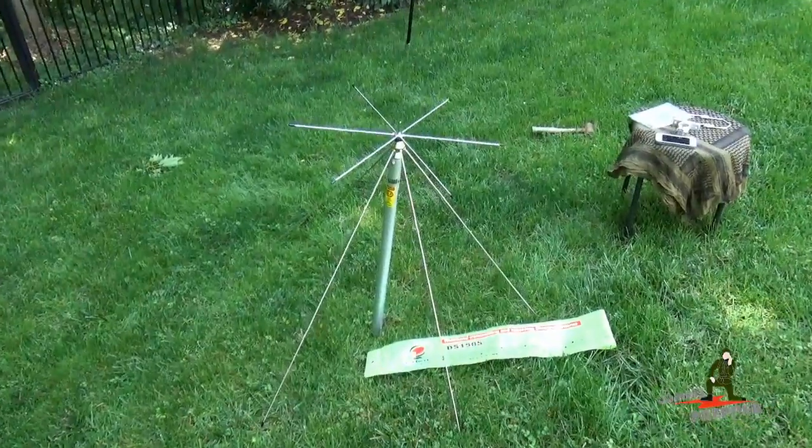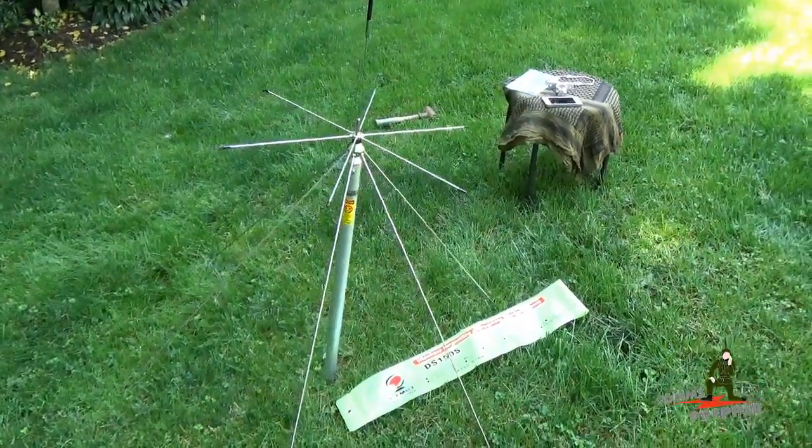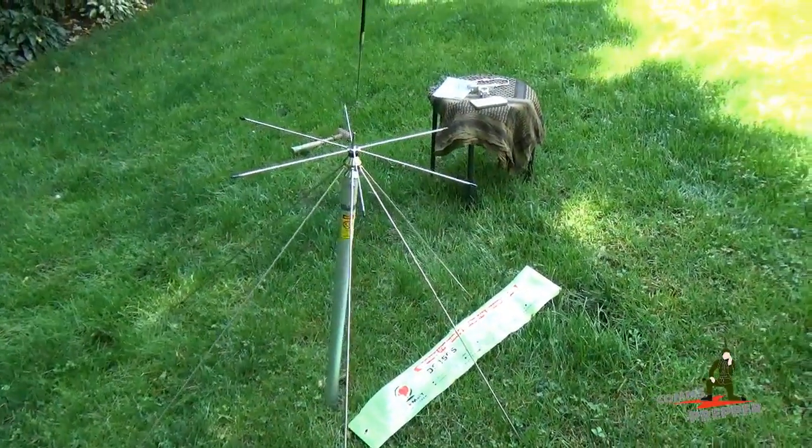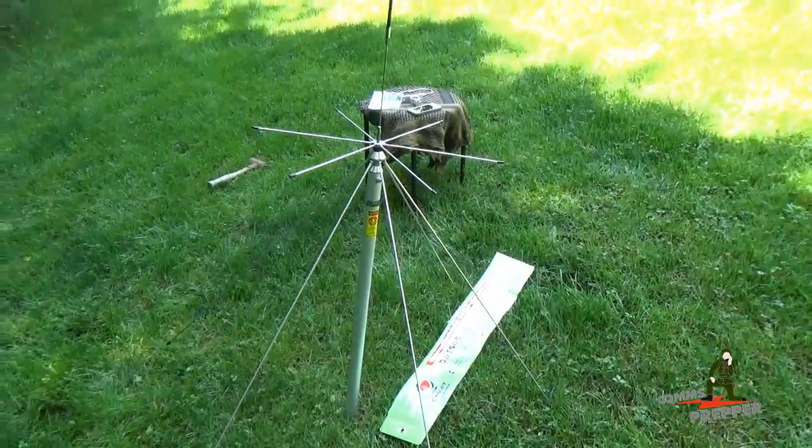And as always, thank you for watching my videos and subscribing to my channel. This has been the Comms Prepper responding to a question on what type of antenna I'd recommend for a homestead, and it's the discone antenna. Thanks for watching, guys.